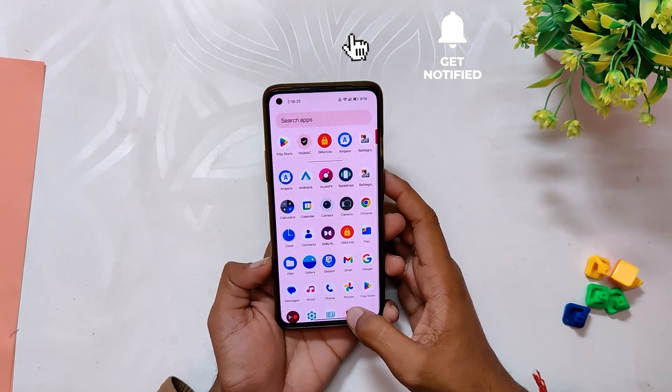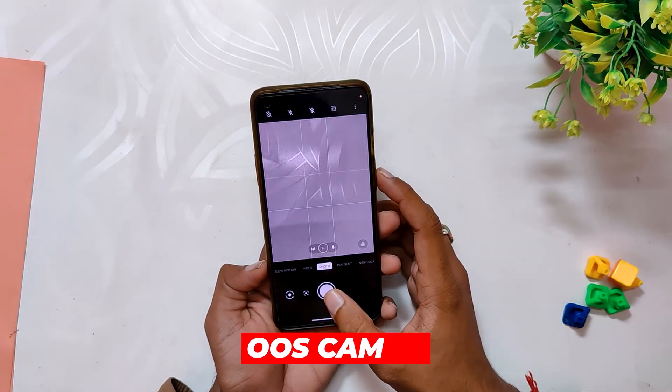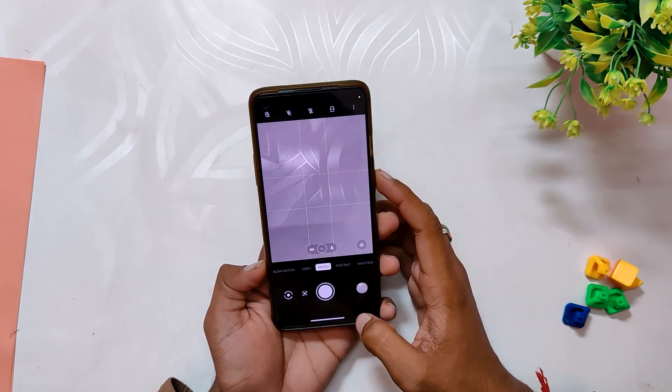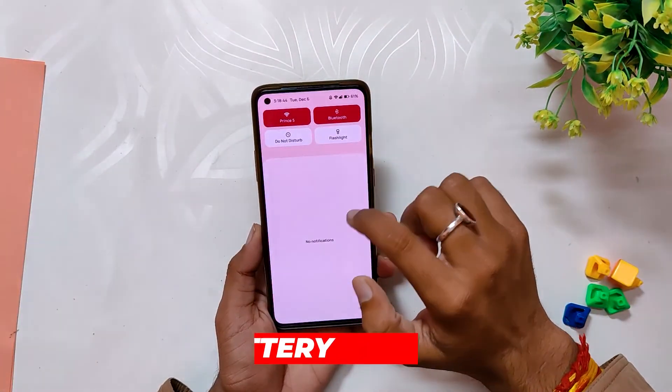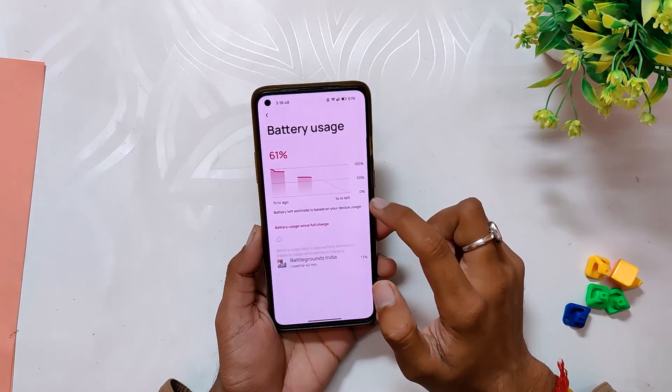Moving on, you do get fully working OxygenOS camera and gallery app, and all the modes of the OxygenOS camera are fully working without any issues. Talking about the battery, I didn't face any drains as such, but I will use this ROM for a week or so and update you with all the details about the battery.